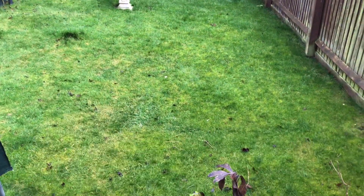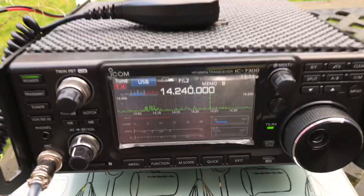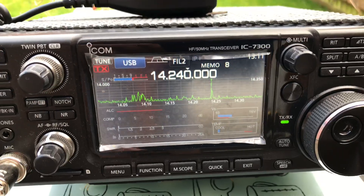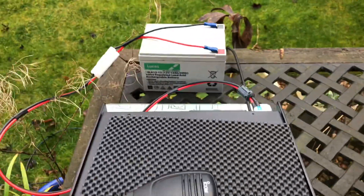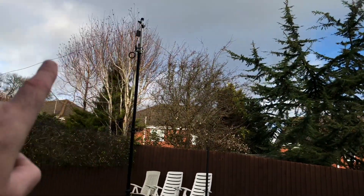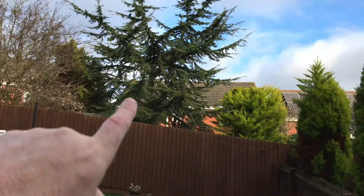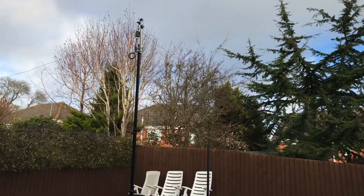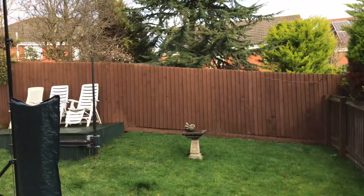Good morning! I'm out in the garden — I've just worked a station on 2 watts QRP using the scooter battery. I've made a short 20-to-10 off-centre-fed dipole and it is tuning up beautifully.